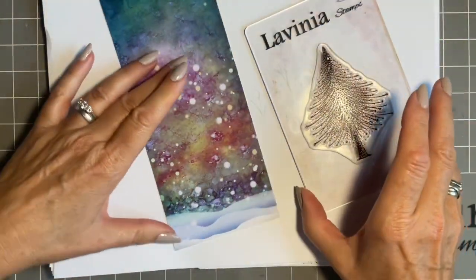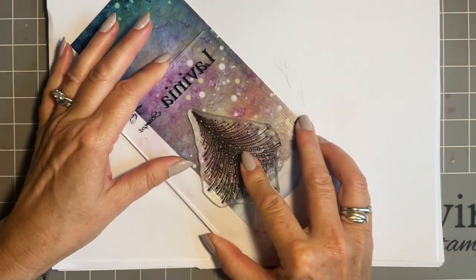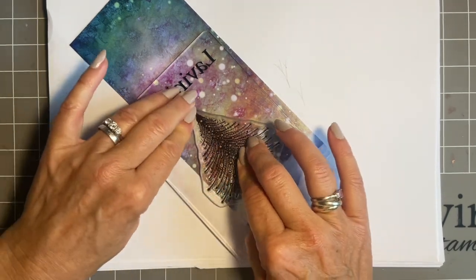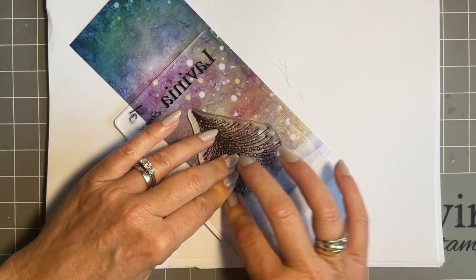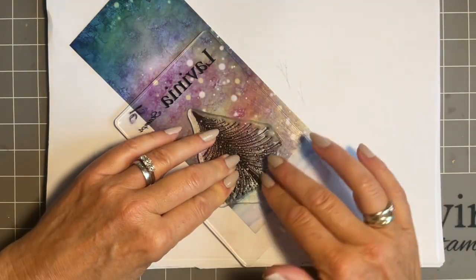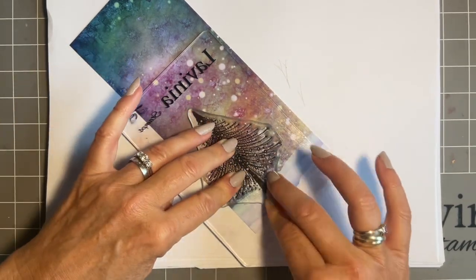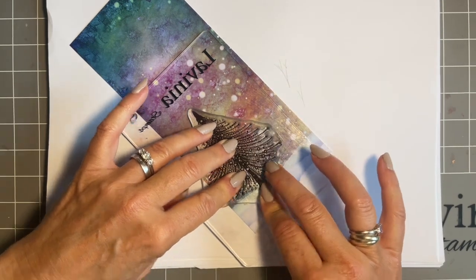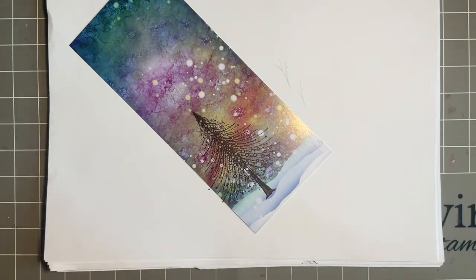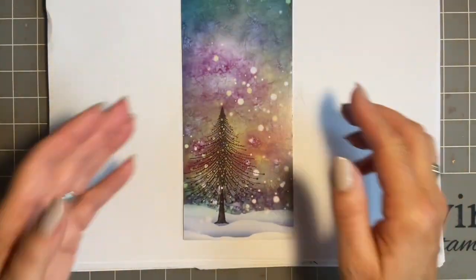All I'm going to do is just look for a space here where I think I can plant him, straight down. Give him a good press, let that ink soak in. The good thing is the background's already done, and there's nothing wrong with this when you haven't got time to make your own background. I love making my own backgrounds but sometimes you might have run out of time - look at that!